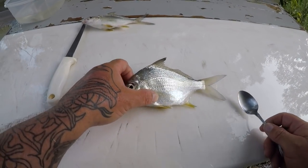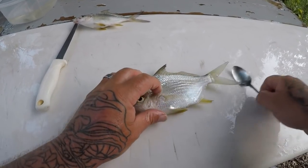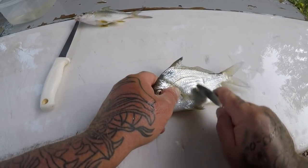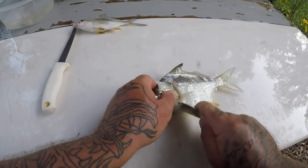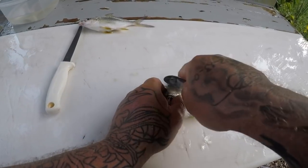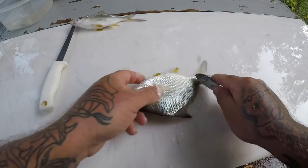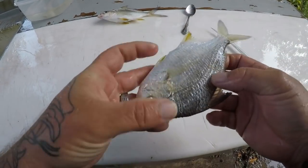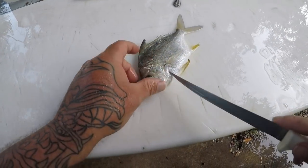Alright, well we got our little mohara here. Basically we're just going to do it just like you would a bluegill in fresh water — go ahead and scale it using a spoon. We're going to cook the whole fish. They scale really easy, probably one of the easiest fish to scale honestly. Alright, it's all scaled, no more scales on it, nice and cleaned up. So I'm just going to come right here underneath the gill plate.